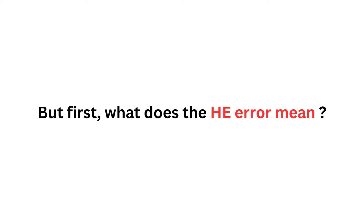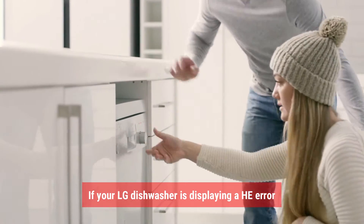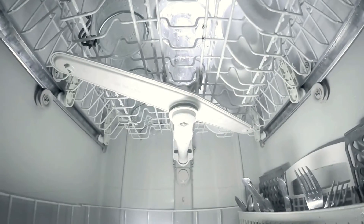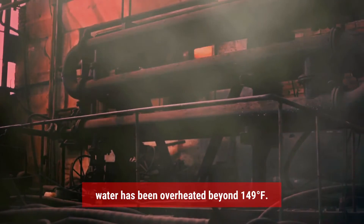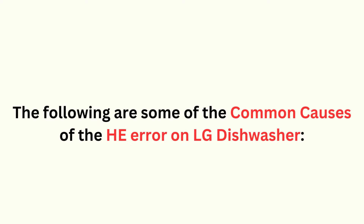But first, what does the HE error mean? If your LG dishwasher is displaying an HE error, it simply means that there is a temporary heater error. This could be because your dishwasher is unable to heat the water to the required temperature, or the water has been overheated beyond 149 degrees Fahrenheit. The following are some of the common causes of the HE error on LG dishwashers.